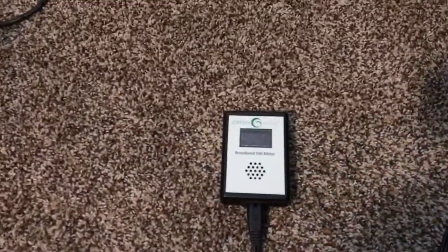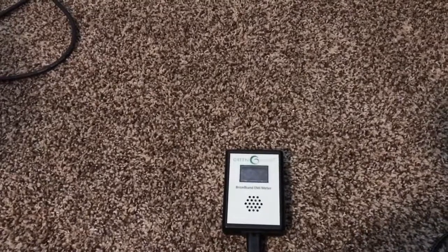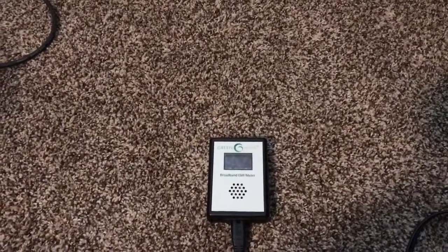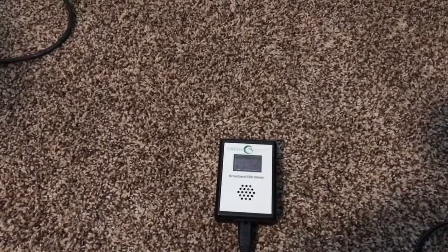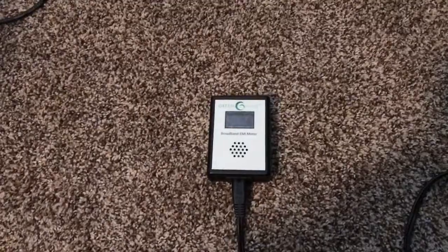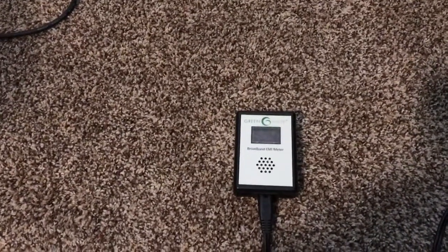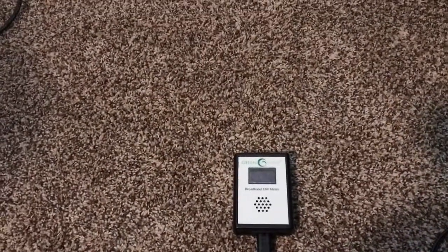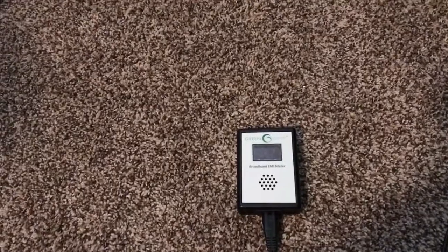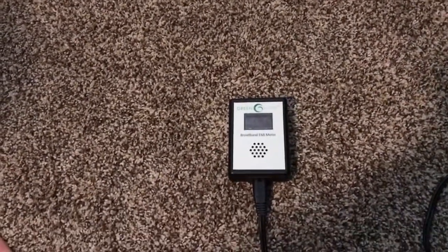Hi guys, it's Mike here. I'm just doing a follow-up video on a video that I did yesterday when I tested the smart meter on the side of my house. I was questioning the different times that the smart meter would pulse, and there was a comment I made in response to another video about how the wiring in your house can act as sort of an antenna to that smart meter and create issues such as dirty electricity.